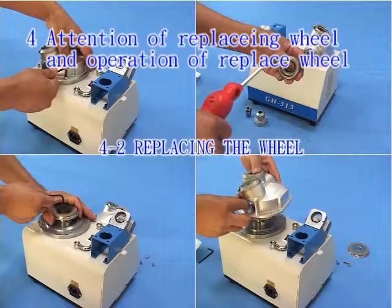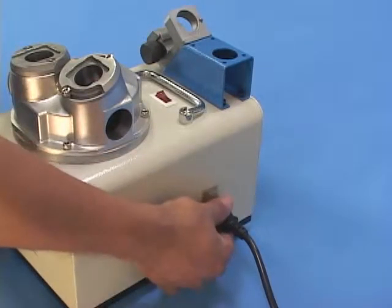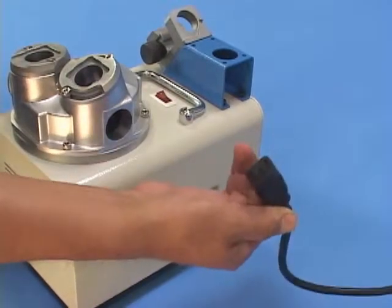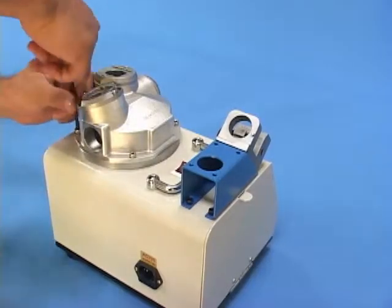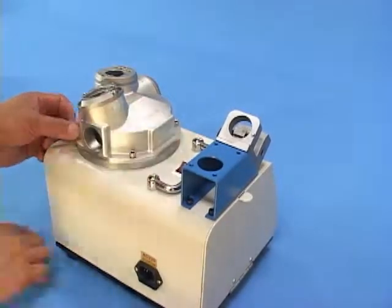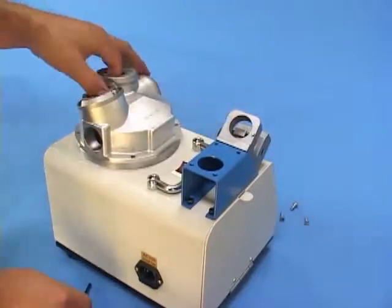Replacing the wheel: Please confirm the machine is switched off and unplugged before proceeding. 4-2.1 Removing the wheel cover: Loosen the three screws in the wheel cover counterclockwise with a 4 mm Allen key, then take out the cover.